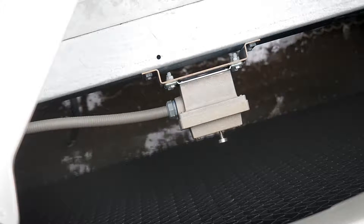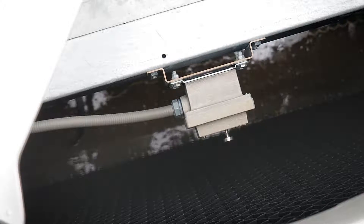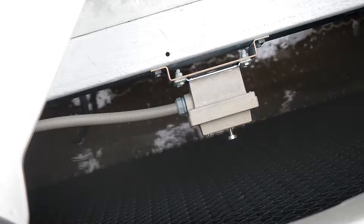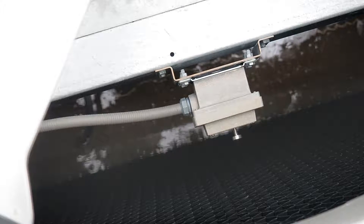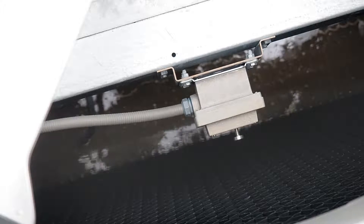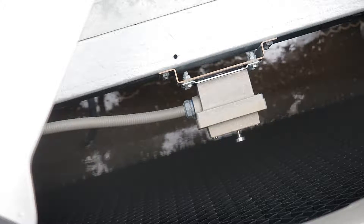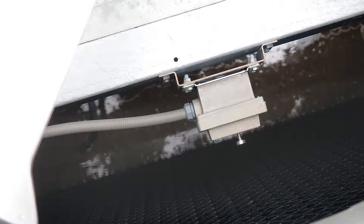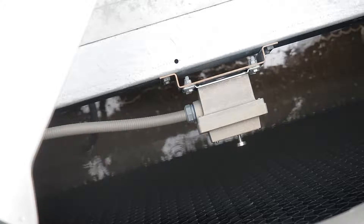Each cell at SUNY Binghamton is integrated into the building automation system. If the fan assembly develops vibration, the vibration switch will trip. The signal is monitored by the building automation system and an alarm will be achieved, and the VFD will be shut down. Please note the plunger on the side of the vibration switch — it is used to reset the mechanical device within the vibration switch, but only after verifying that there is nothing wrong with the fan assembly.